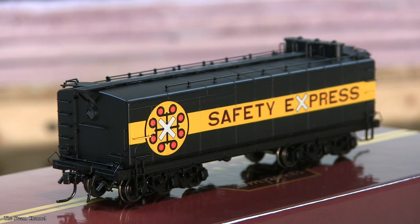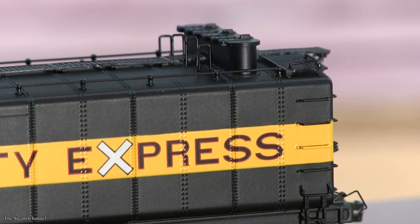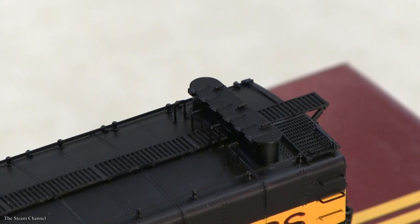Looking at the top of the tender, you can see the perforated walkway that runs the length of the model. Each side of the roof panel also has a safety railing. Moving to the other side, you'll see the water fill hatch, fill hatch door detail, and additional grab iron detailing.